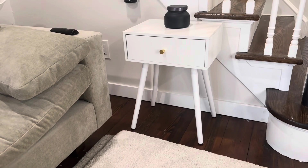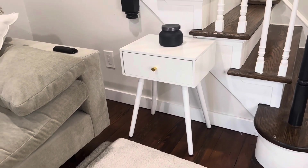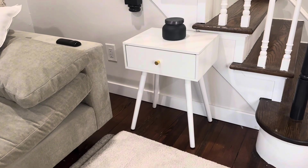It has felt feet on the bottom of each one of those legs, so if you're putting it on wood like this, you don't have to worry about it scratching. Really nice table — I can't say enough good things about it.